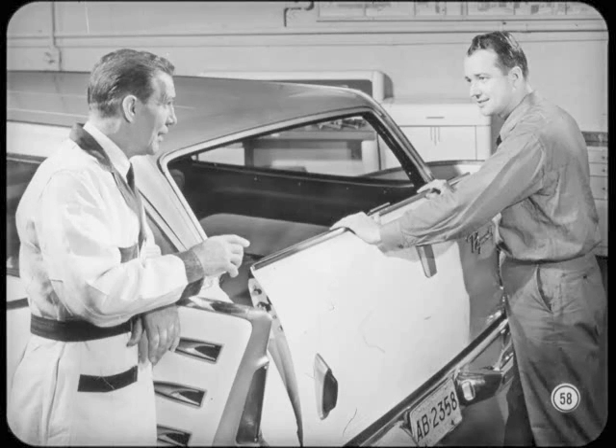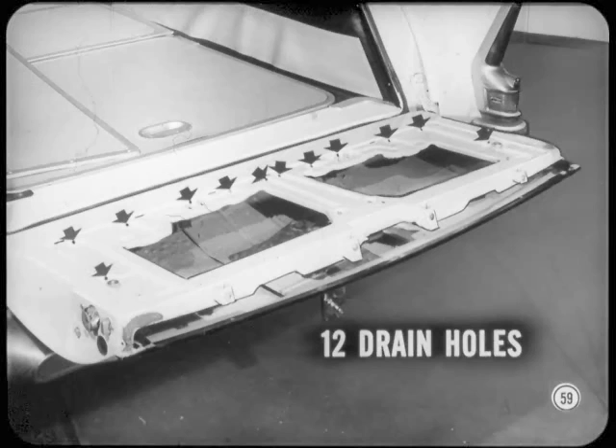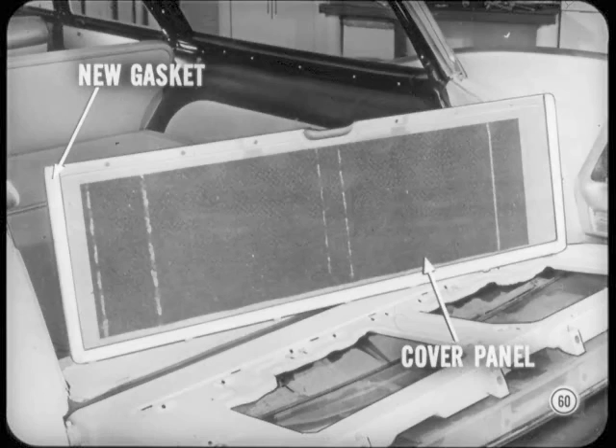This one works like a charm, Gary — guess we did okay. Don't forget that the inner panel should have 12 drain holes. Then reinstall the glass assembly and the molding, and see that there's enough clearance for the glass. Be sure the cover panel has the new gasket cemented in place. Reassemble the cover and you're done.